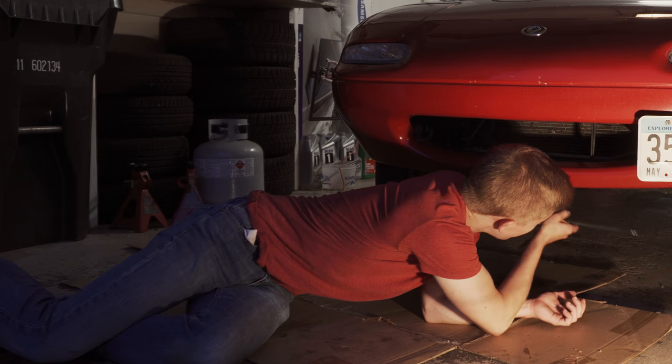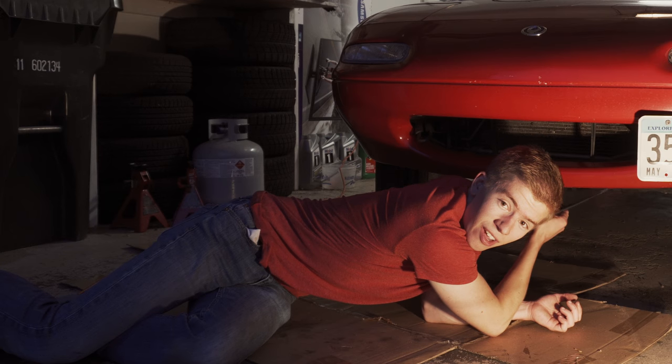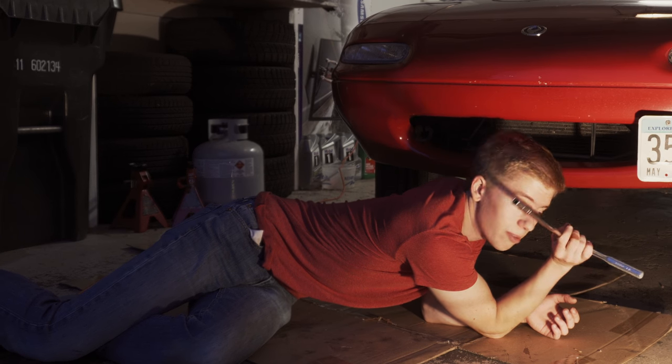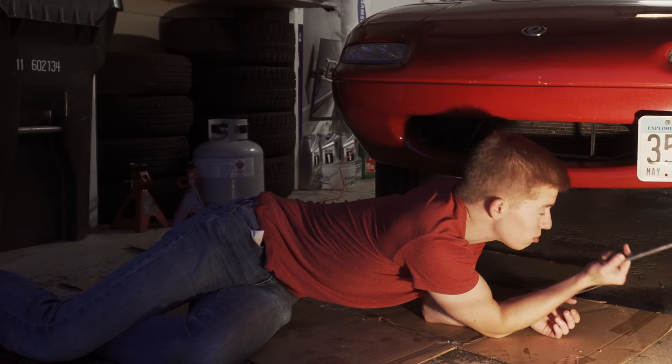First thing you gotta do is get the little under tray thing off. That's a bunch of 10 millimeter bolts. We've shown you that a billion times, so we're just going to skip right past that and get to the sway bar action.